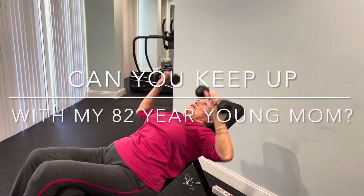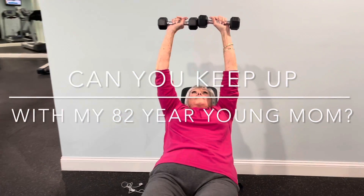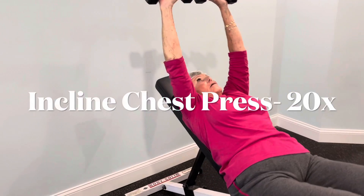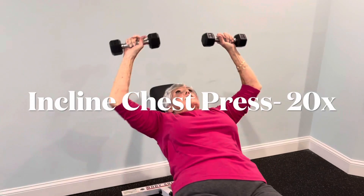Hey everyone, can you keep up with my 82-year-young mom? The first exercise we are going to do is an incline chest press — 20 repetitions, really extending those arms directly over your sternum.